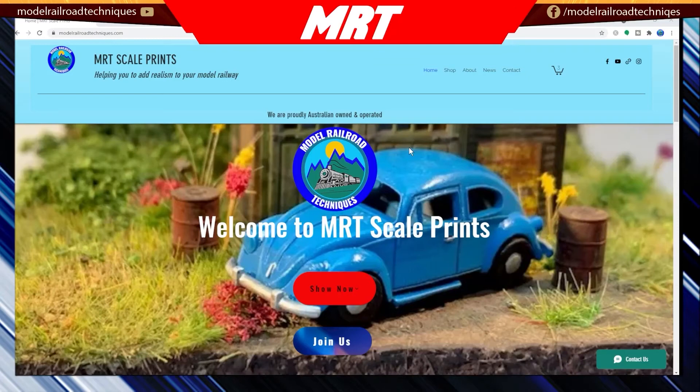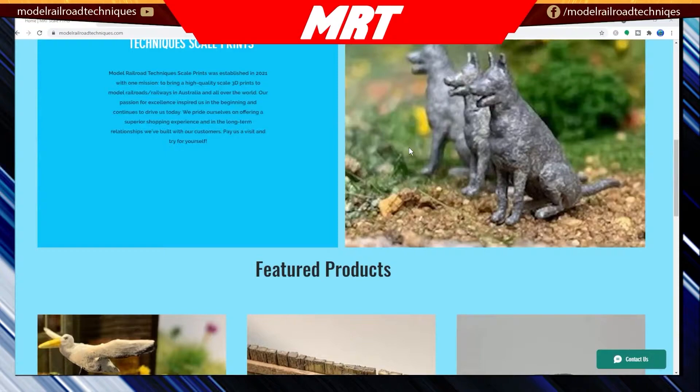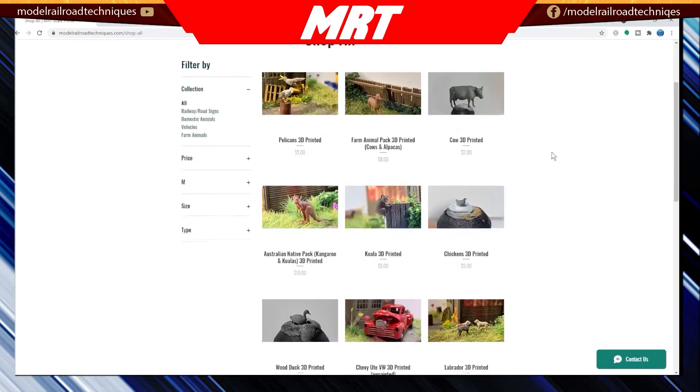MRT Scale Prints - helping you to add realism to your model railway. We are producing craft-quality prints in various scales including HO, O and N scales. We are proudly Australian owned and operated at www.motorotechniques.com.